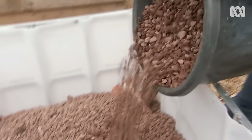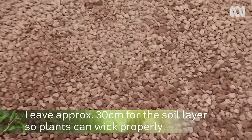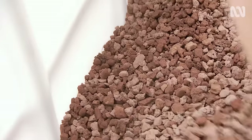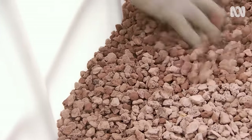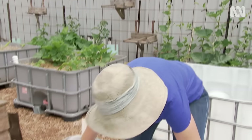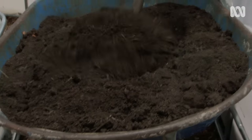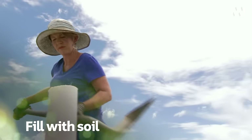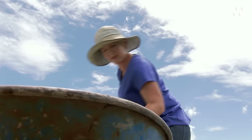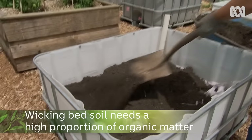Finish filling the reservoir layer with scoria to cover the ag pipe and level it off. Make sure you leave about 30 centimetres above the top of the scoria so the soil layer can wick properly. In between the scoria and the soil I put down a sheet of geotextile fabric — that will stop the soil from going down and clogging the reservoir layer. For the soil mix I'm using a blend of good organic soil and compost, as the wicking action will only work properly if there's a high proportion of organic matter.